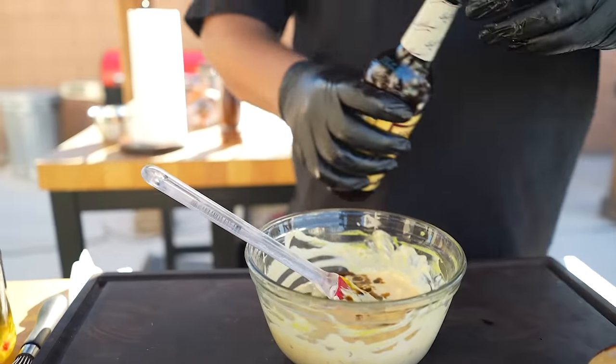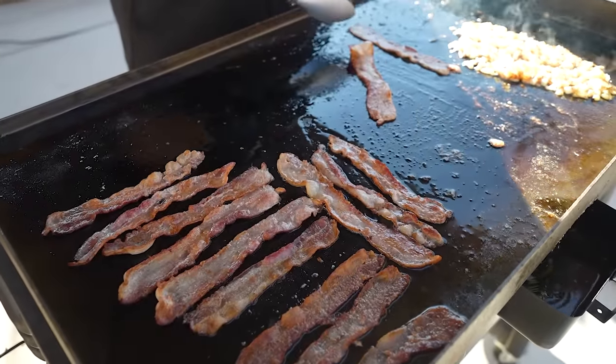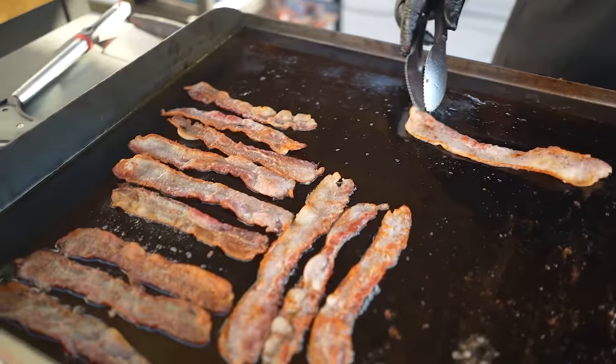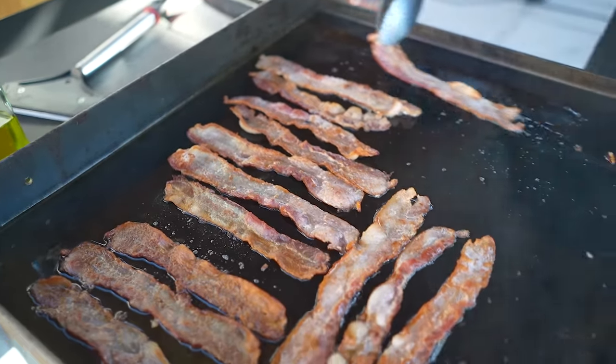I went ahead and made the whole entire pack of bacon — can't keep bacon around. I'll keep it over here on the cooler side to stay nice and warm.